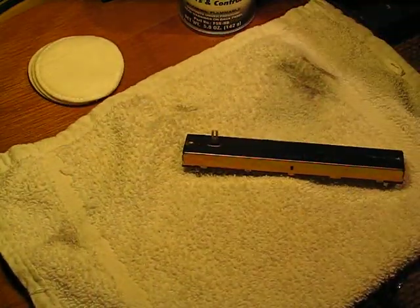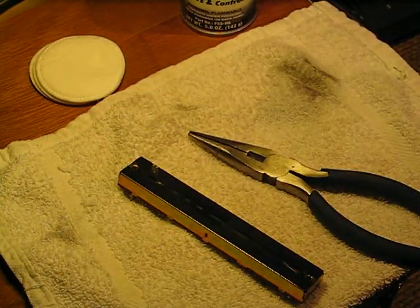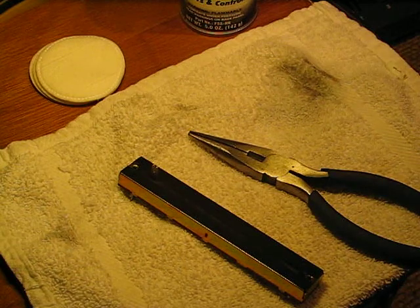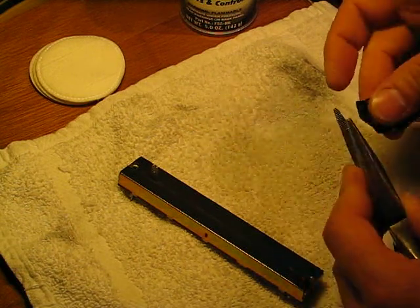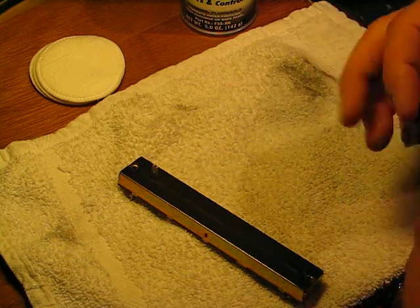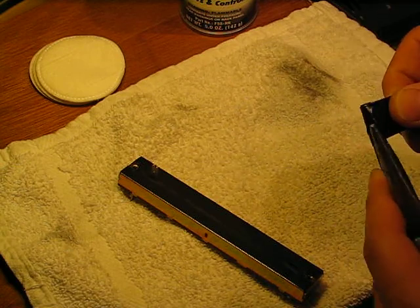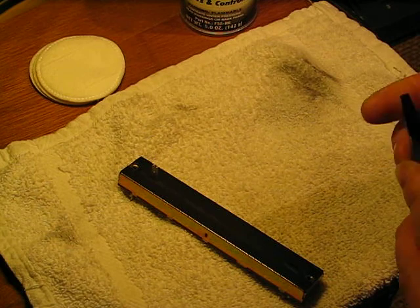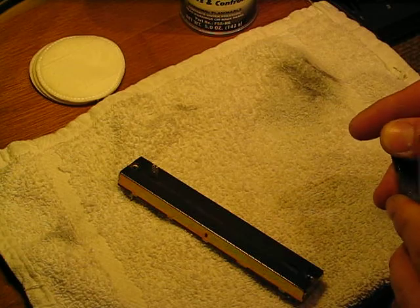The other things I'm using here: we've got a pair of needle nose pliers — that's probably the easiest way to get these things apart. What you want to do, so that you protect what you've got, is wrap one of the jaws with electrical tape or any vinyl tape. I found this works pretty good because it's easy to get back off your pliers.